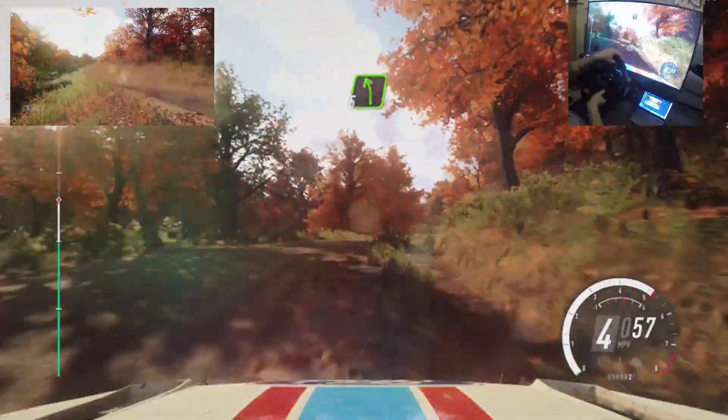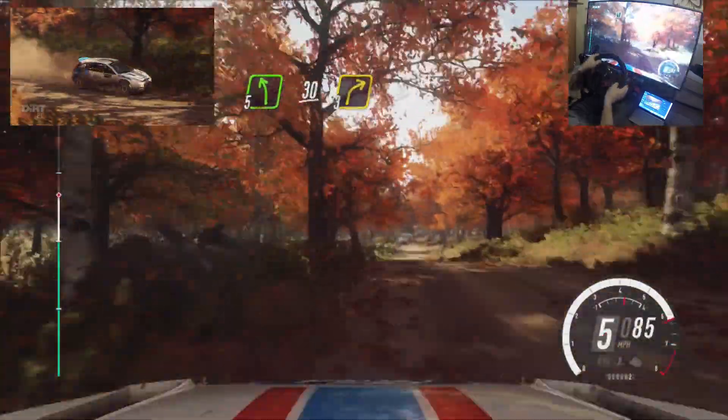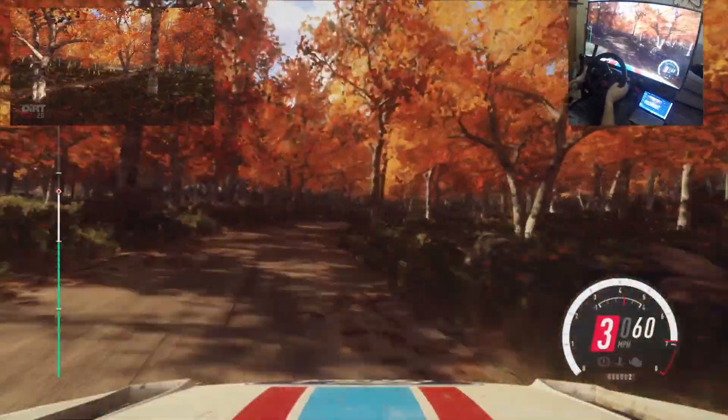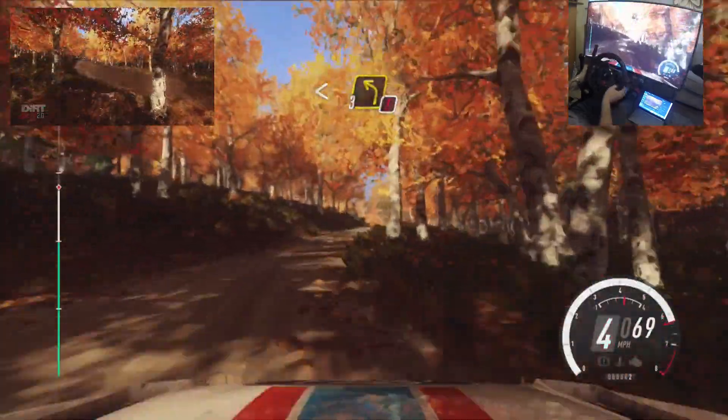Crest, into slow. 5 left long. 100, 30, turn unseen. 3 right long, tightens, narrow. Opens long of a crest, into caution, narrow. 3 left of a crest. Crest.